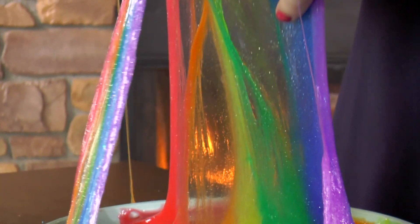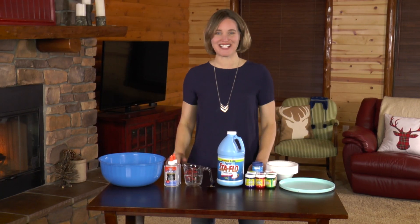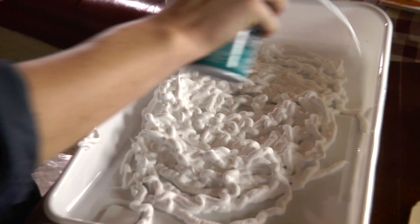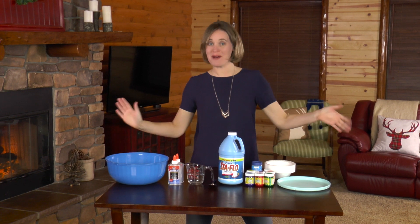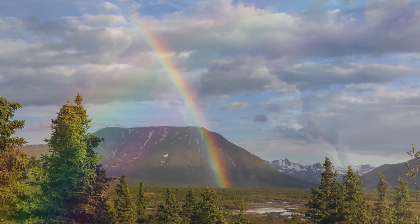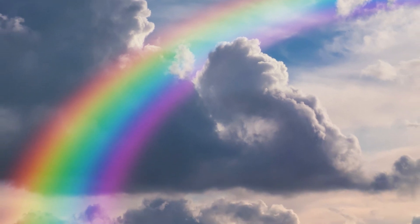Hello, welcome to Moose Mischief, where we have a fantastic time creating art, making crafts, and conducting science experiments. Today we're going to make rainbow slime! Rainbows are made up of seven colors: red, orange, yellow, green, blue,